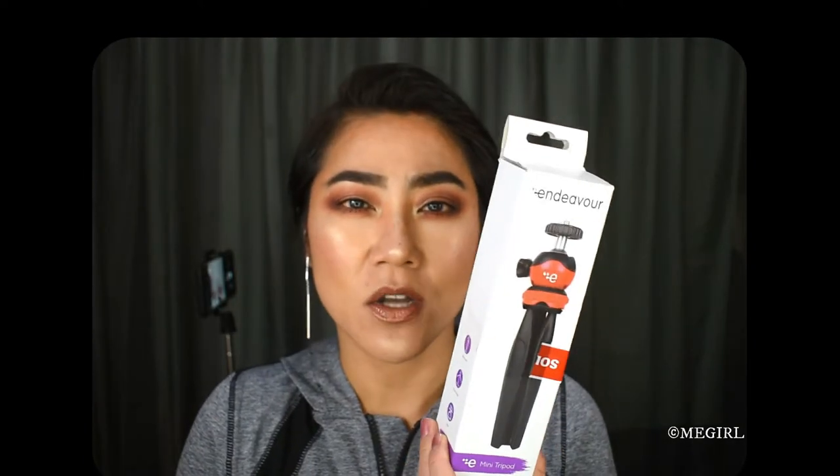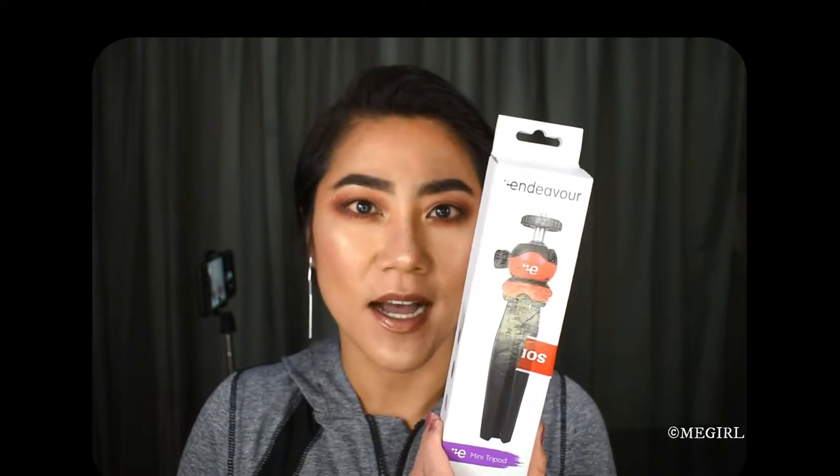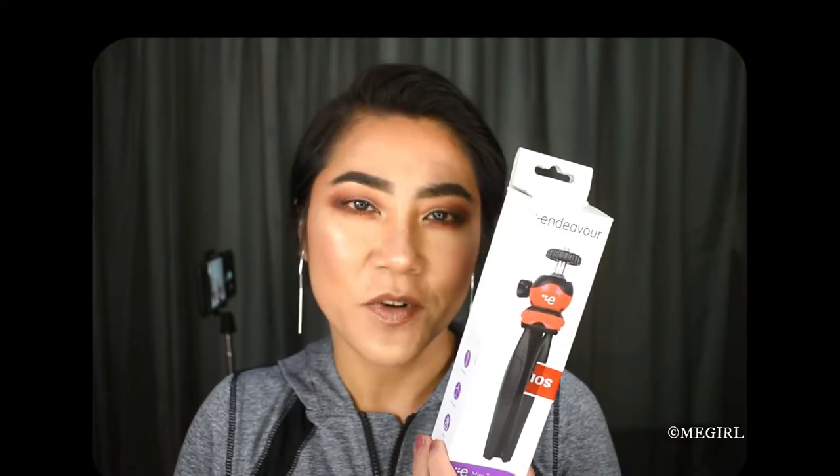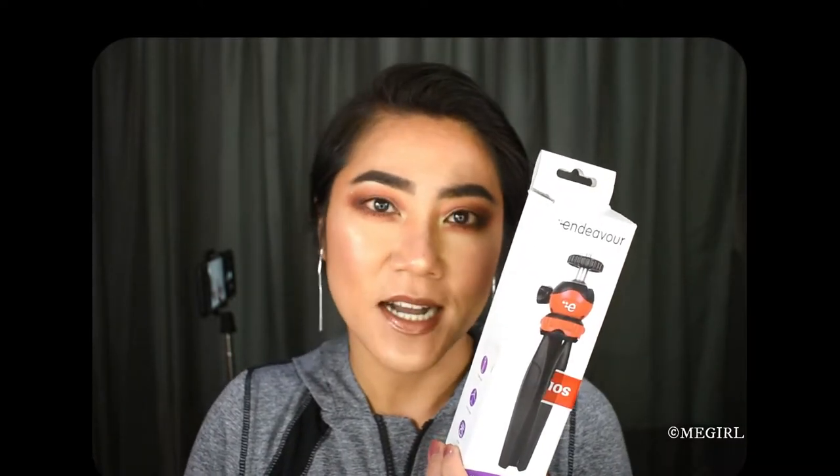Hi, welcome back to my channel. In this video I am going to be unboxing a mini tripod. It's called the Endeavor model SY330.